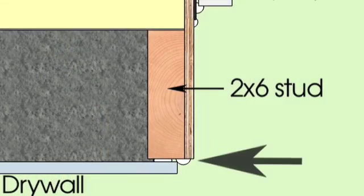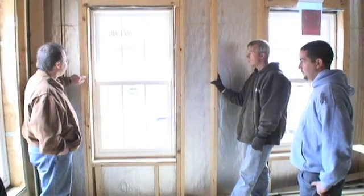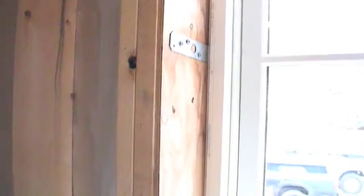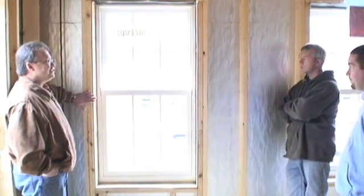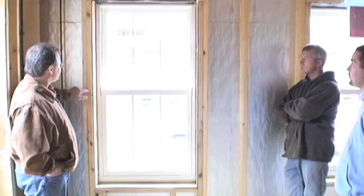I'm going to caulk or glue the drywall to this window frame. Around all four edges in the perimeter, there's going to be gooey stuff. So when the gypsum board is installed, I pretty much have an air tight seal between my gypsum board and this subframe.